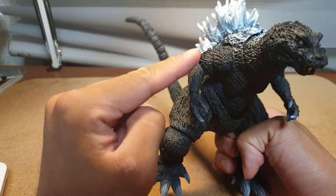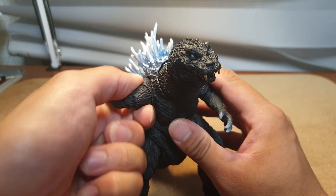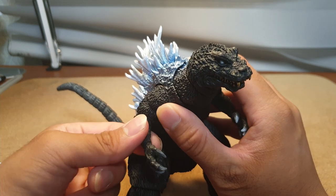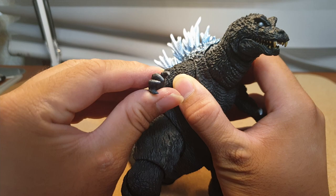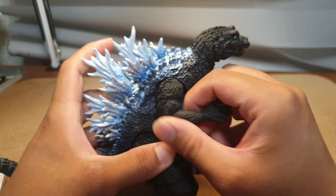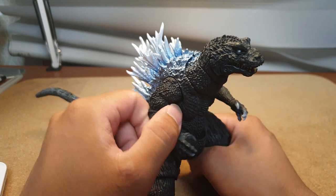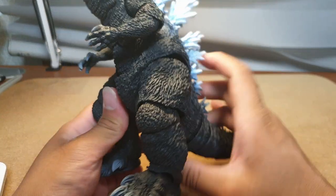The arms are actually pretty decent — they can move 360 degrees, which isn't the best but is pretty decent. There is a bicep swivel and what's described as a 90-degree bend, though in reality it's not quite that. The hands can move 360 degrees. For a SH MonsterArts arm, it's decent.